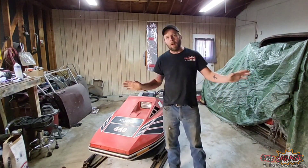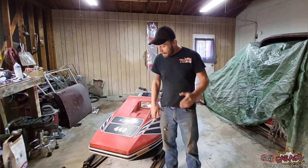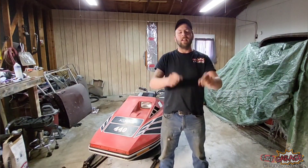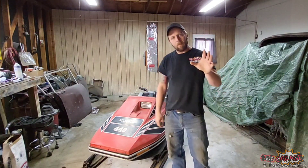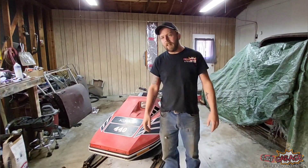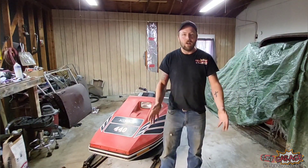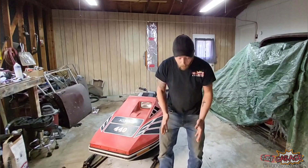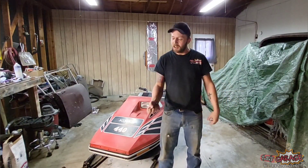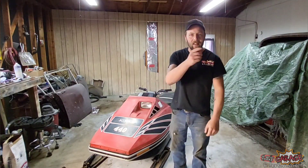I know, I need another project like I need a hole in the head. But there's something I usually ask at the end of every video, but instead I'm going to ask it right here at the beginning: if you remember growing up riding a vintage, scary as hell rocket with a 440 cubic centimeter twin in between your legs with a Walbro or a Tillotson spitting gas in your face — subscribe to the channel and like this video.